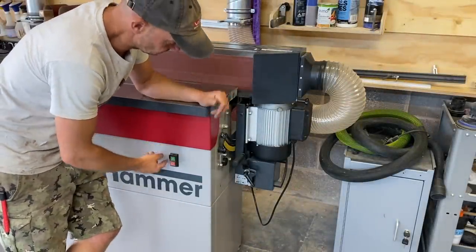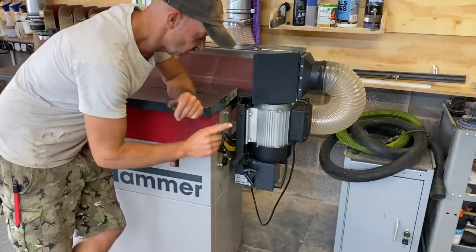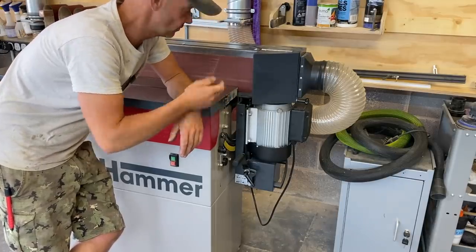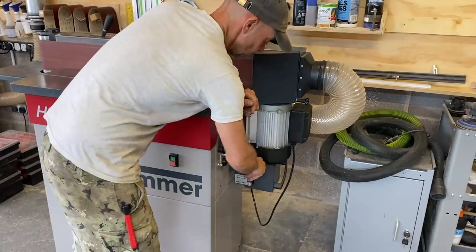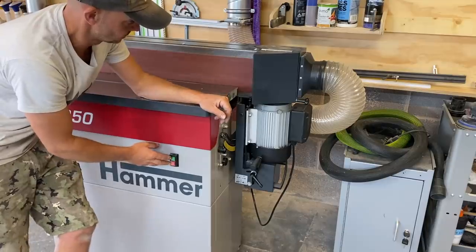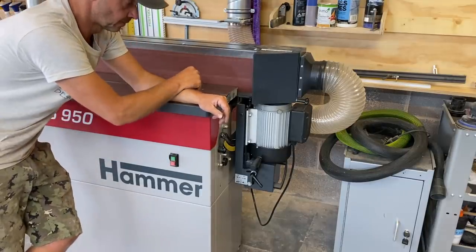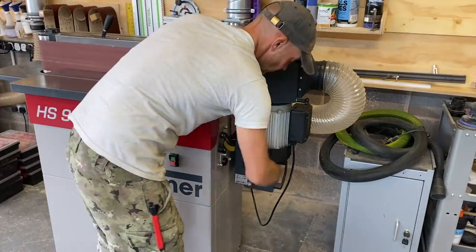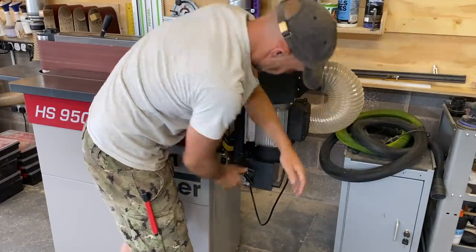Most of the time the oscillating mode is what you want, but occasionally — like when sharpening an old chisel — you don't want the up-and-down motion. On this machine you simply loosen that, pull it across, tighten it up, and now it's non-oscillating, totally fixed. It's a heavy motor but you just push it up, lock it down, and it's back.